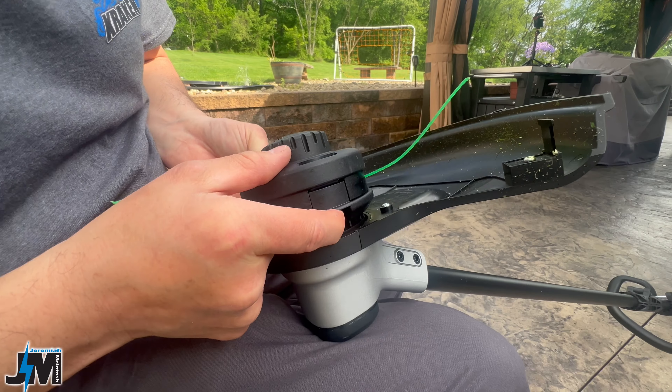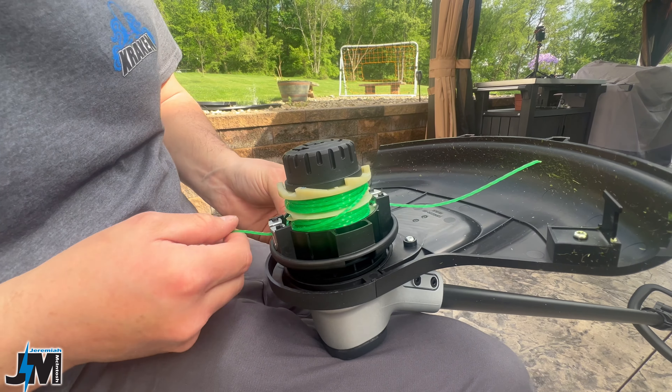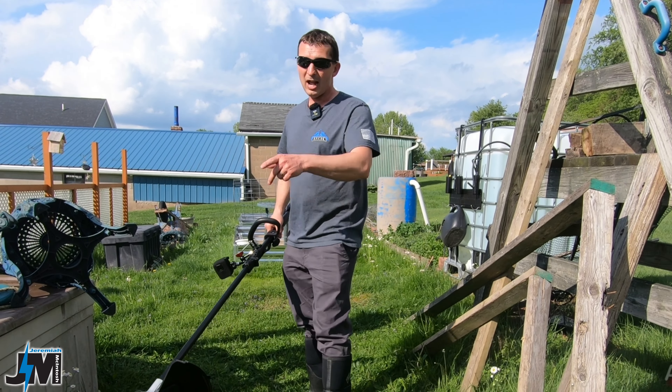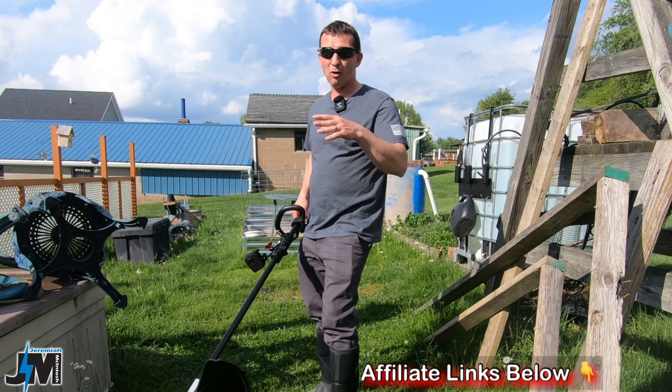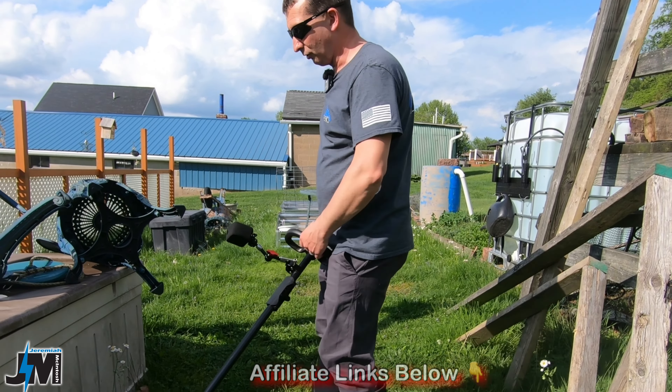There are two tabs in here — you just pinch those tabs and you can pull that whole end off to get to the line to rewrap. Pretty easy. One thing I do have to get used to is this spins in reverse of my gas trimmer, so I'll have to go around my house the opposite way, which actually I'm cool with. But my other trimmer always spun the other way, so I'm sure I'll get used to it. Let's get into it.